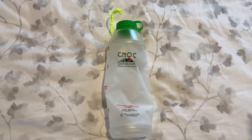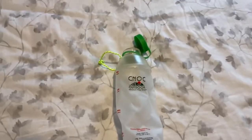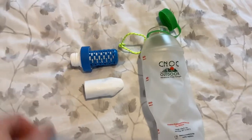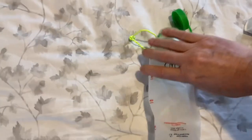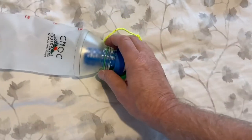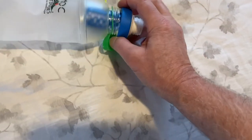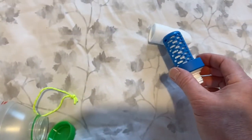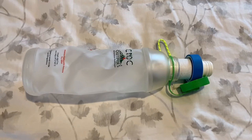Now there's air inside. Here it is with the lid open. Next, we're going to try it with just the BeFree filter to see if that will fit in there — and it does, with no problem. It will screw right onto that.